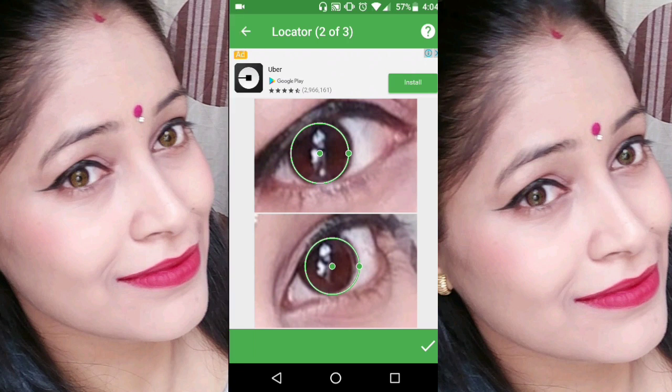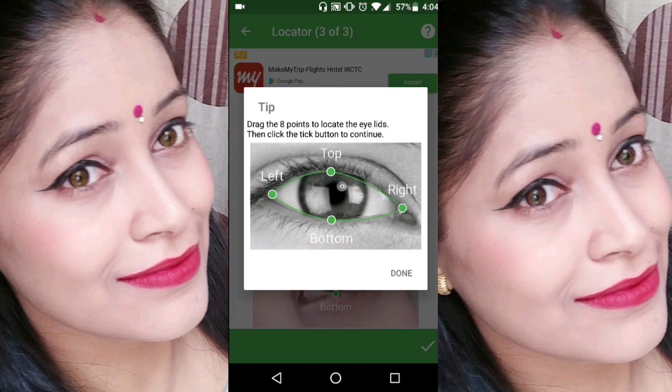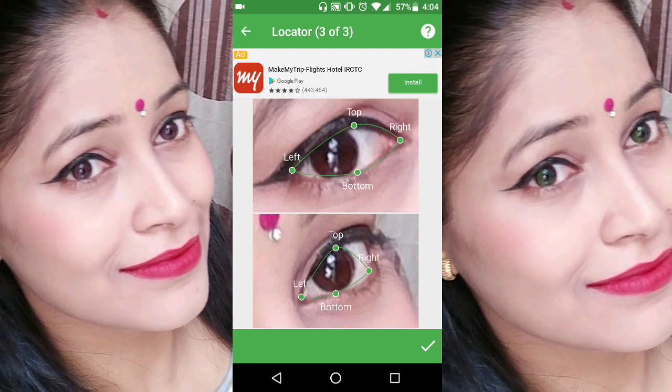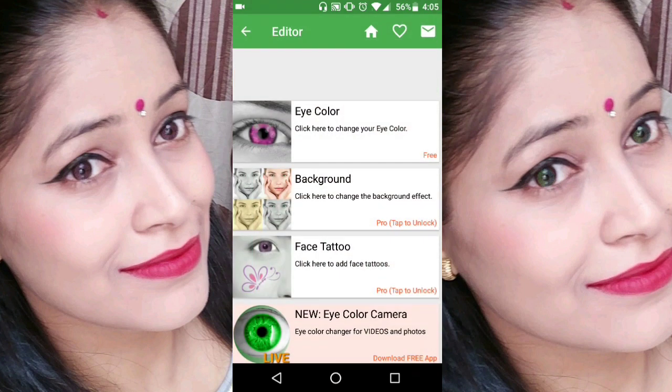After adjusting, you will see 4 dotted lines and dotted circles. Now adjust these with your eyes. Focus on the eyes — if you need to change the shape, you will have to adjust it. You will need a bit of practice and you will learn it.